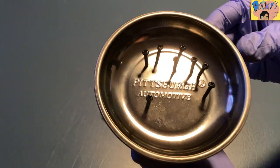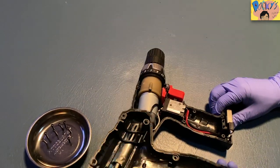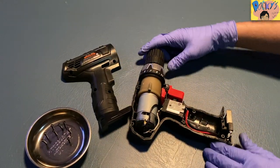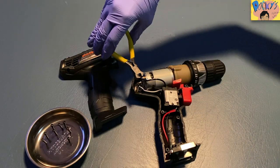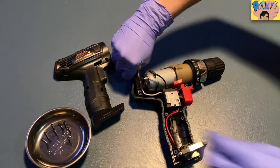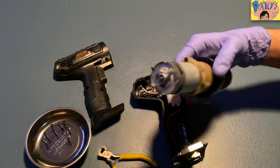Now we have all of the screws in the magnetic parts holder. We're going to put that to the side, lay the drill down, and pry off this plastic piece. This is what the drill looks like on the inside. I'm going to get my wire snippers and just snip off the black wire and the white wire that's connected to the motor. Then you grab the motor and pick it right up and put it to the side because we're not going to be using it.